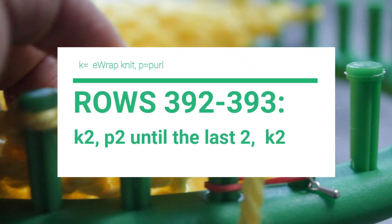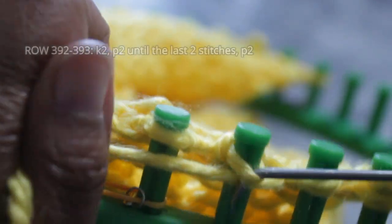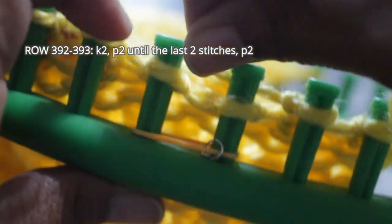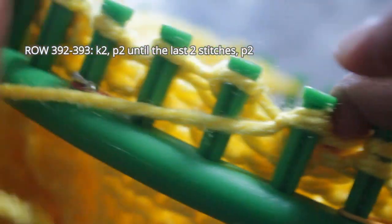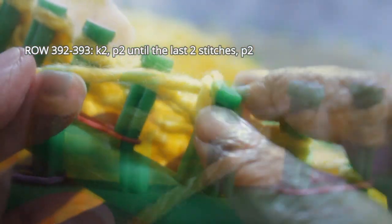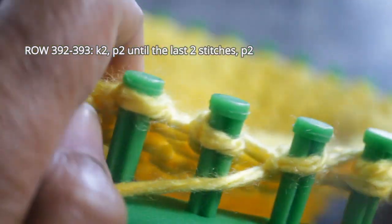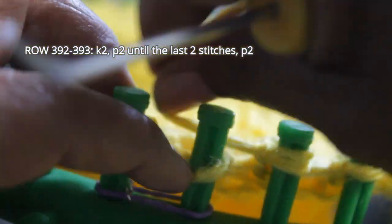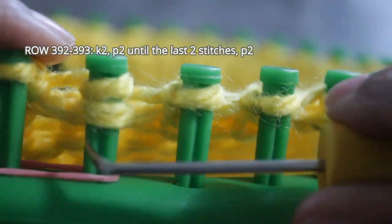Rows 392 and 393 are the flip side of the previous two rows — this time you knit two, purl two, until the last two stitches, and then knit those last two. I skipped the first one, which was a knit stitch, then wrapped and kept going to do my two purl stitches, then wrapped the next two pegs for the E-wrap knit stitch, and moved on to the purl stitch. These two rows are exactly the same pattern. Don't forget to knit off before you start a new row.